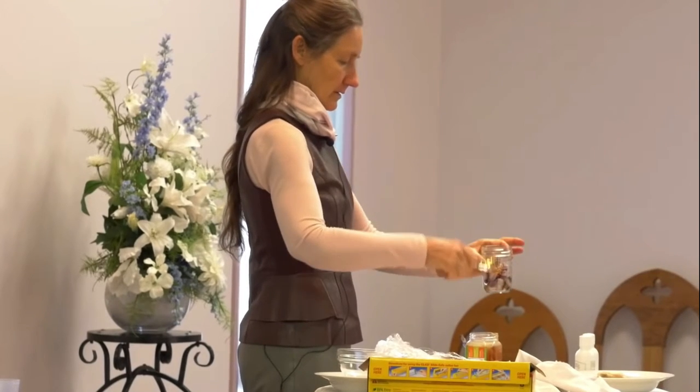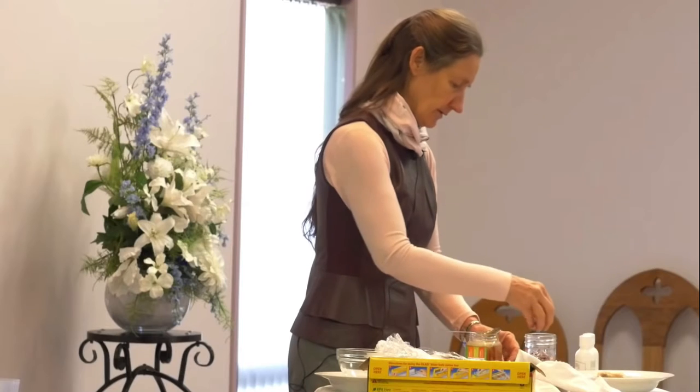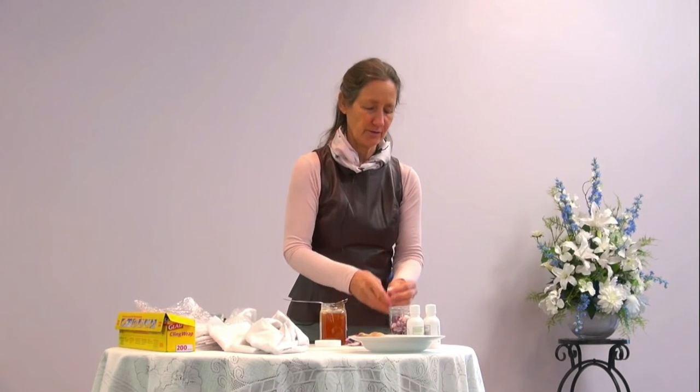I've got another layer of onion there and another spoonful of honey. I do this a bit when I'm cooking too — I just measure, well, I don't really measure.